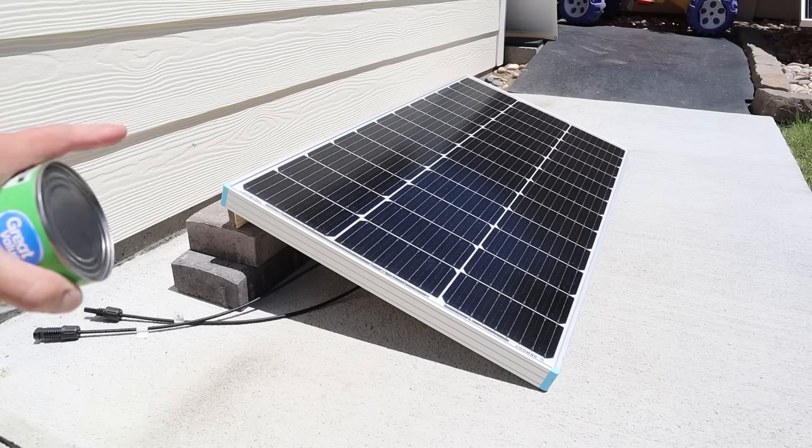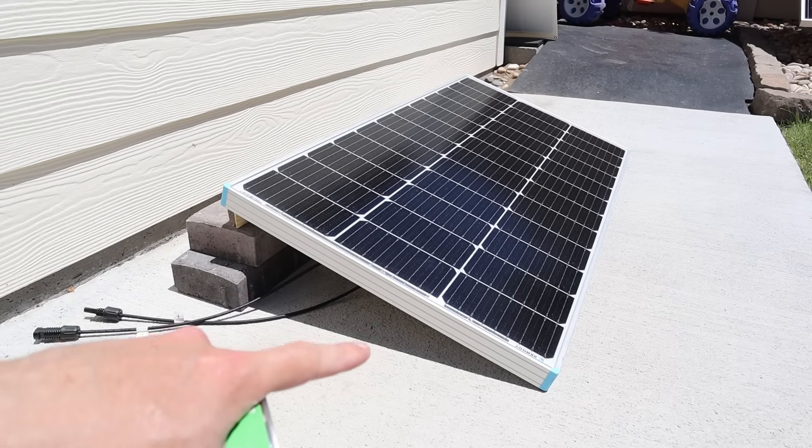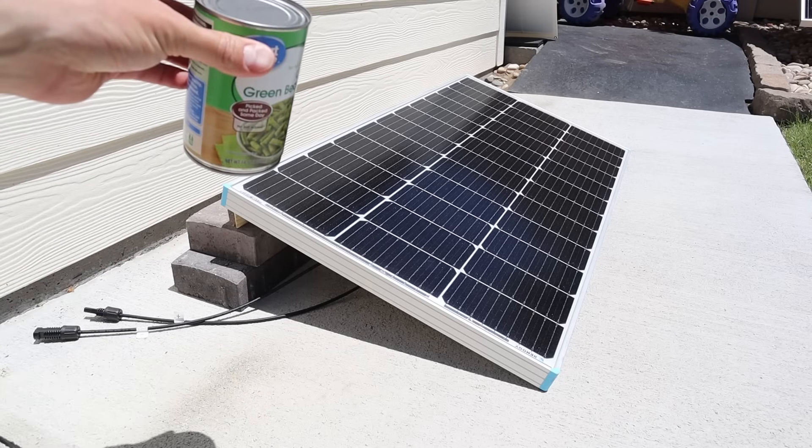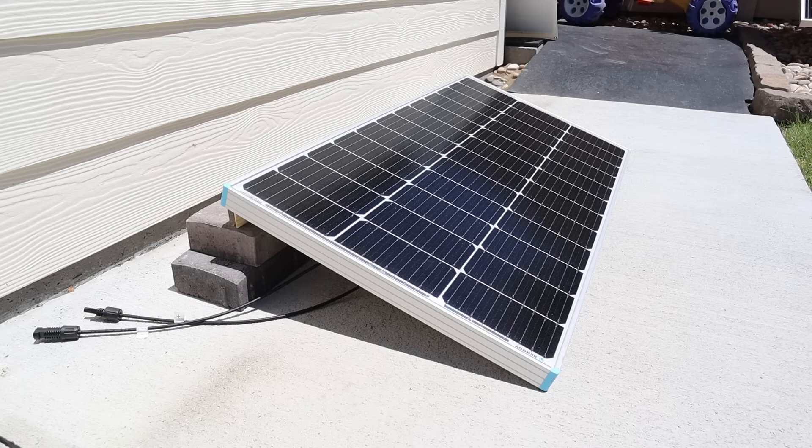It's always important to make sure that your solar panel is angled properly at the sun, so I'm using some bricks and a piece of wood to get the proper angle. I've used the can trick to set this on the solar panel until the shade disappears, and that's how you know that it's angled properly.